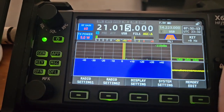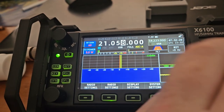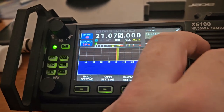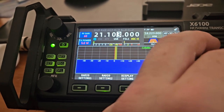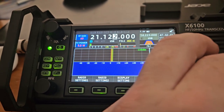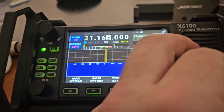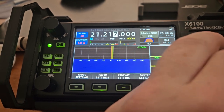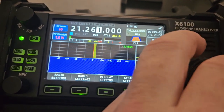I just think Xiegu should quit putting out more radios and fix the problems that they're already selling. Now they've got this new piece that has some weird transmit bias issue. So unfortunately, when you buy a sub-$1,500 radio that tries to be like the IC-705, you're going to have problems. So it's up to you to decide whether or not these problems are worth it.